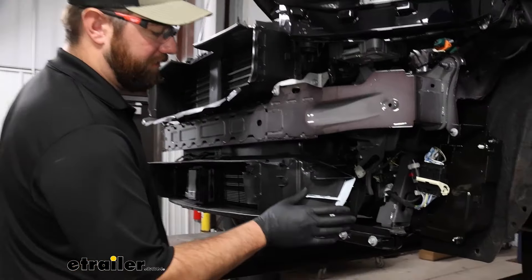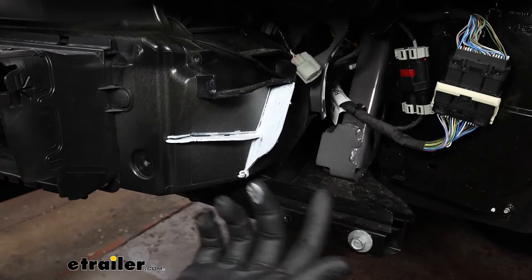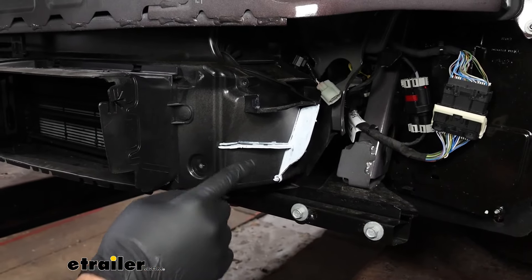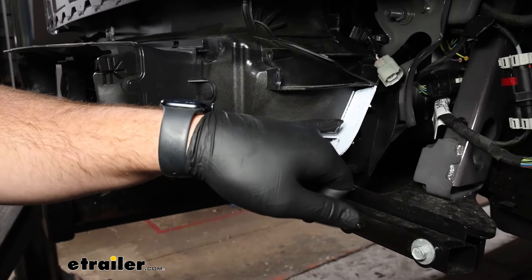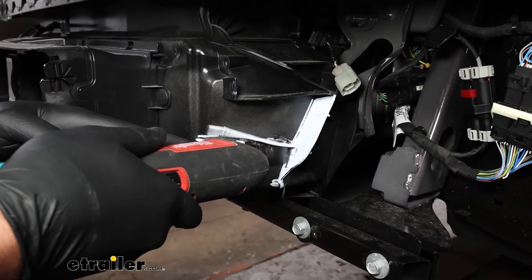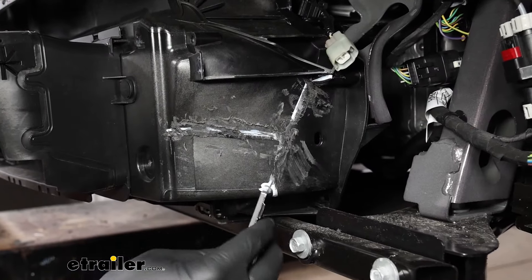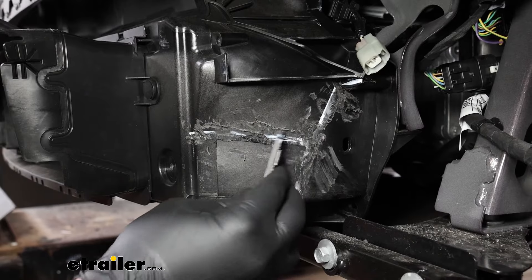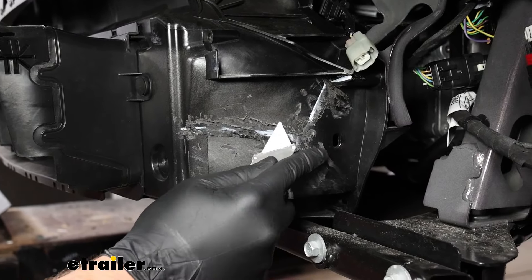On both sides of our air box here on the bottom, we're going to have some fins that we need to trim off — these are just support fins. We already did the other side, so now we need to come over to the passenger side and trim these out. I've marked out the fins on the driver's side that you need to do with white. You can use a razor knife or a file to clean up any plastic left behind by the multi-tool.